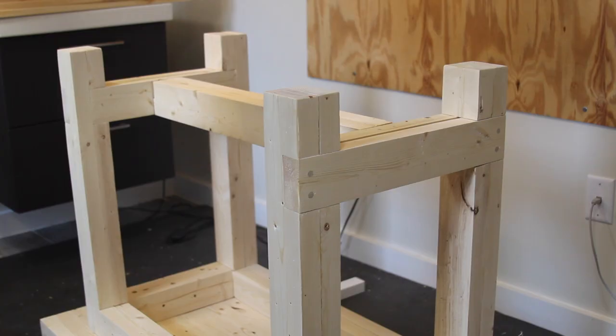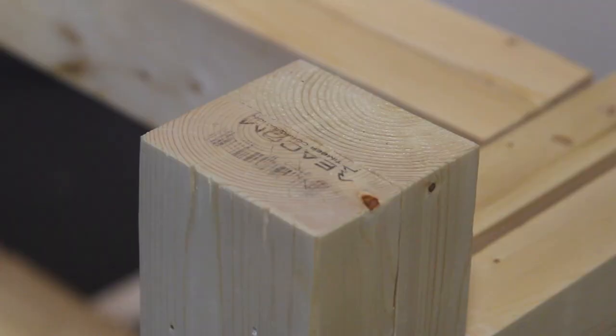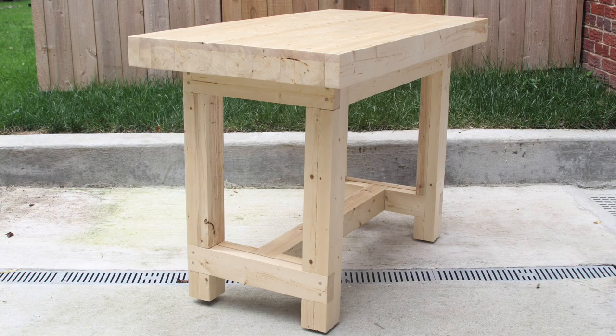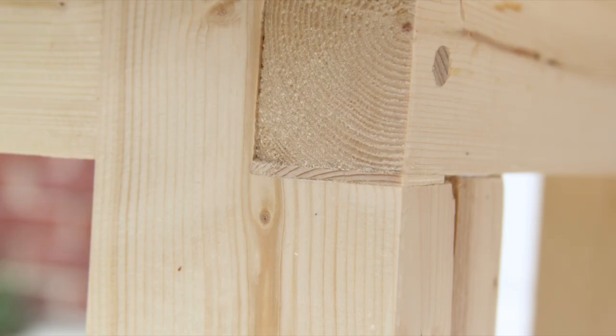Then I applied a couple coats of water-based matte finish poly and added some plastic feet and I was done. I feel like I say this in every video, but I'm really happy with how this turned out. This thing is super solid and it's going to make future projects much easier. I certainly made a few mistakes and some of the joints aren't really perfect, but I'm really happy.